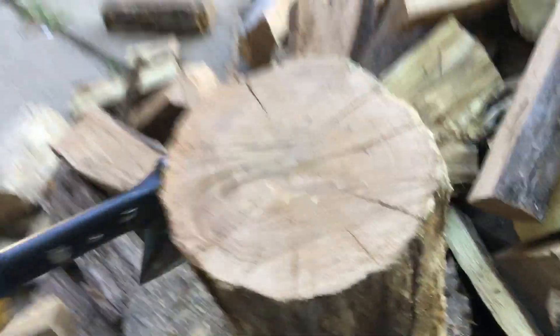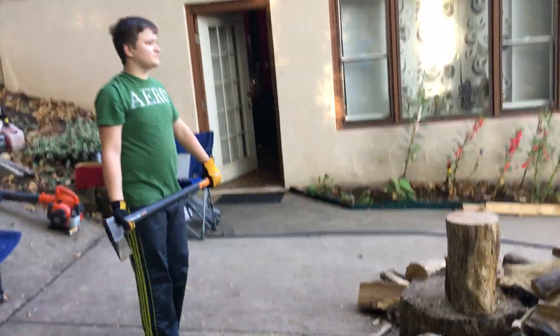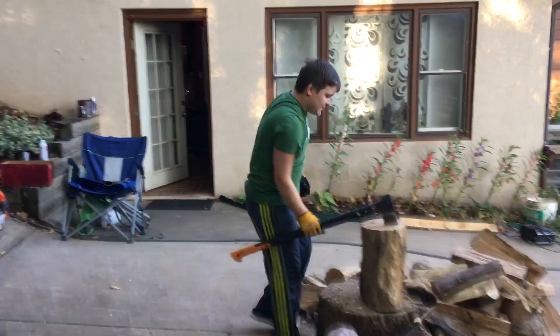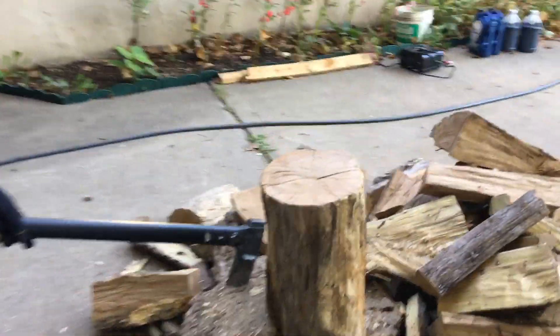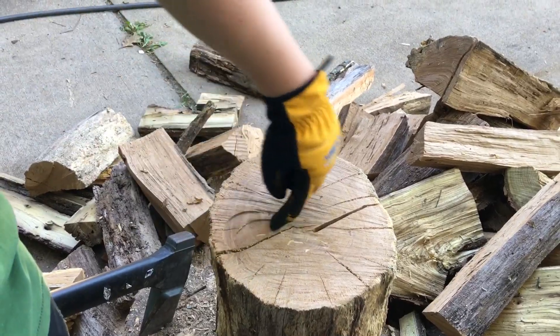Most likely this. I might not get it from the first time, but let's see what happens. Oh, that didn't get it from the first time, but it did crack. Come over here. I hit it right here and it cracked all the way. So it's going to go like this.